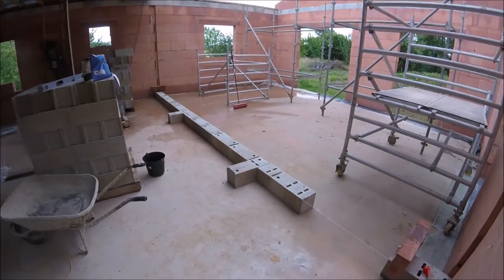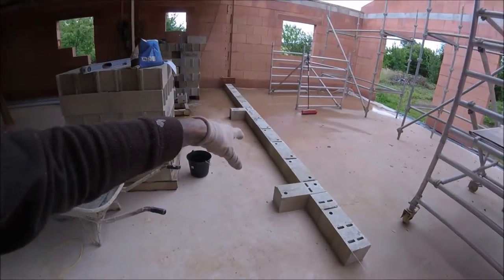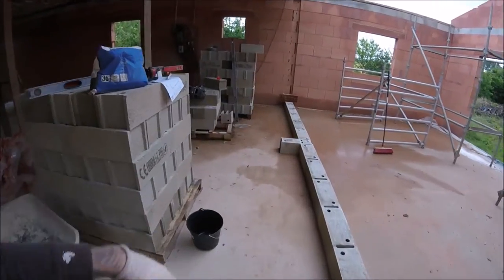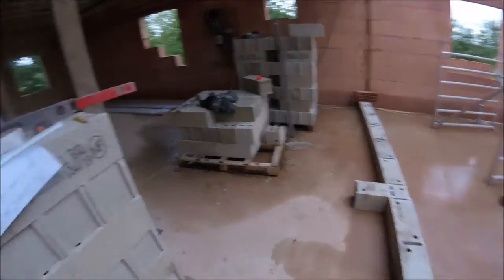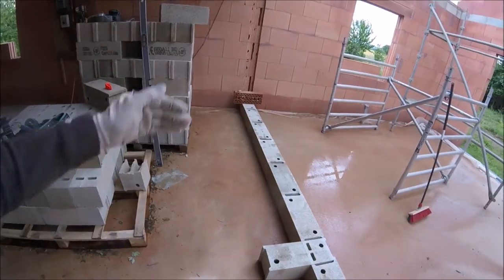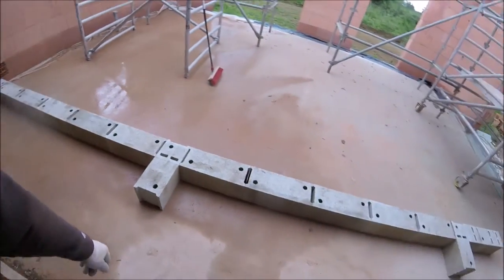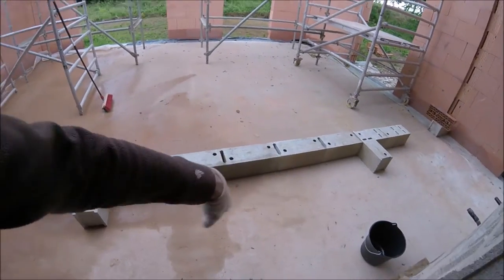That's the room sizes set out. This entrance hall is about two meters, that's about 2.8, and that's about 2.8 as well. You can tell by the blocks — one, two, three — that's three meters; allow for the cavity, so that's 2.75 there and two and a half meters there.